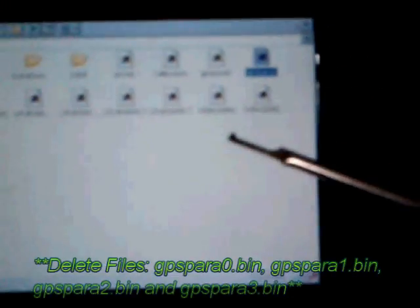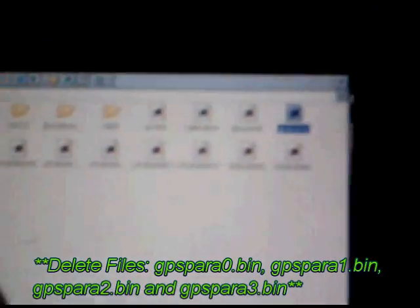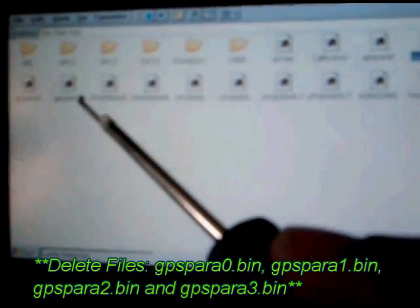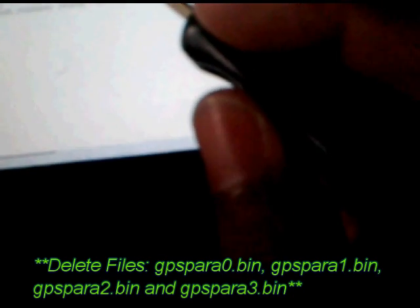You're looking for these different files: GPS Power 1, 2, and 3. You're just going to want to delete those off.